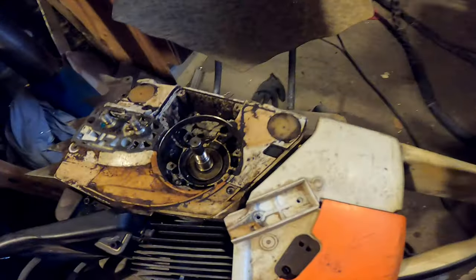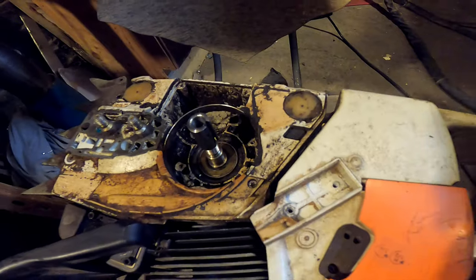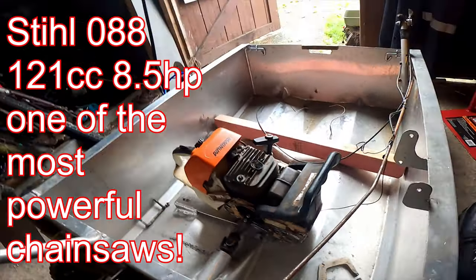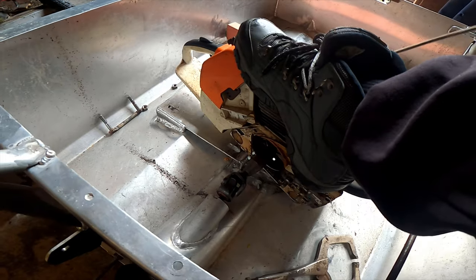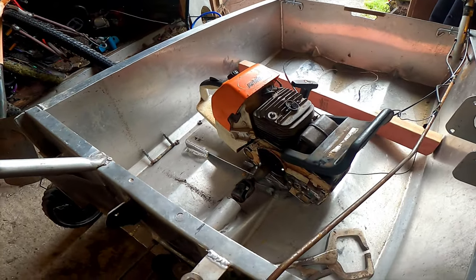I just have to clean it up with the grinder and that's going to slide on here, then I'm just going to weld it to the end so I can cut it off later if I have to. I've got that on there and in position, but there's a severe problem — it runs backwards. So this is not going to work.